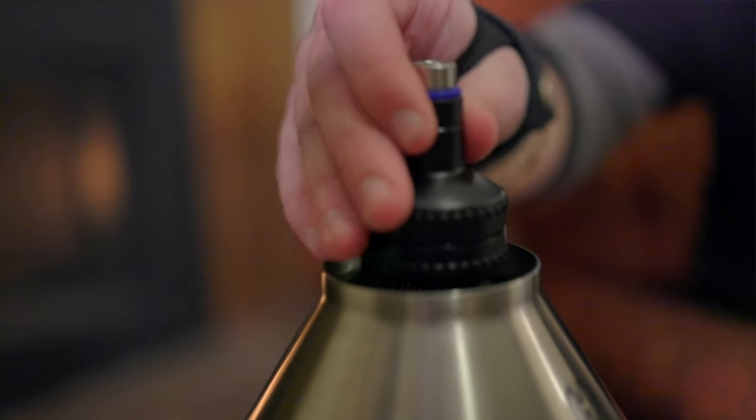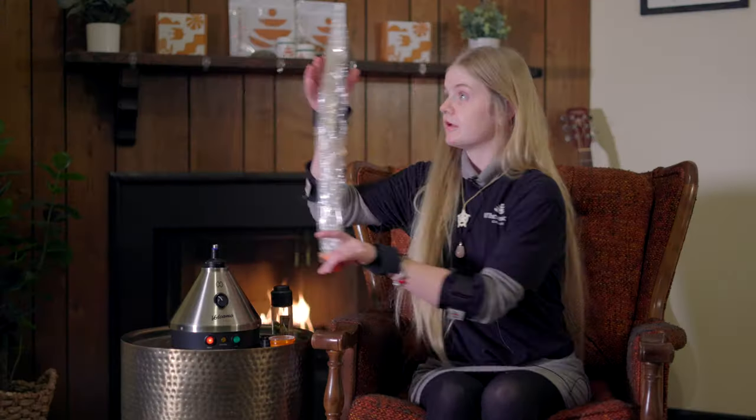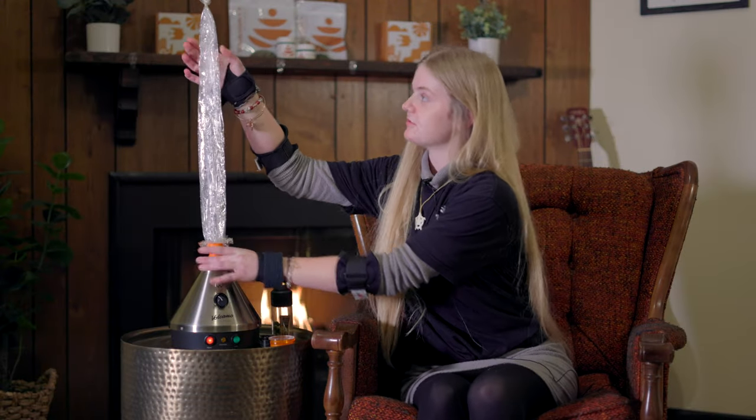Once the middle light turns off, you're going to set your bowl right on top of your volcano. And you'll make sure to stretch the bag so that it fits all on top.